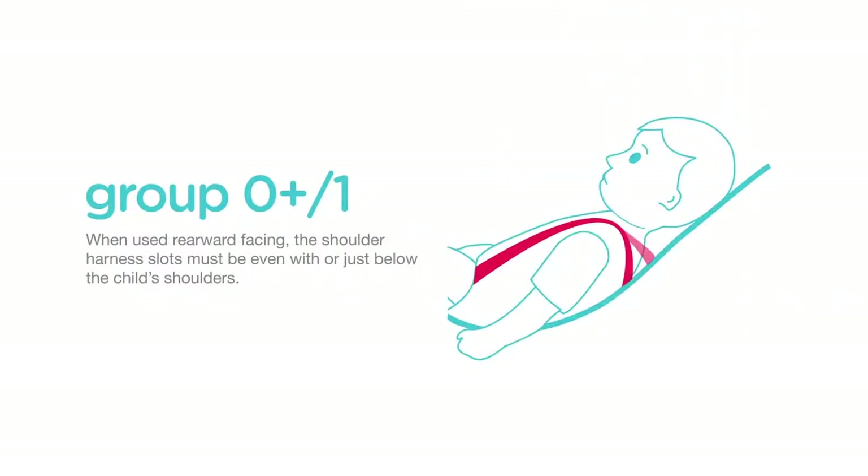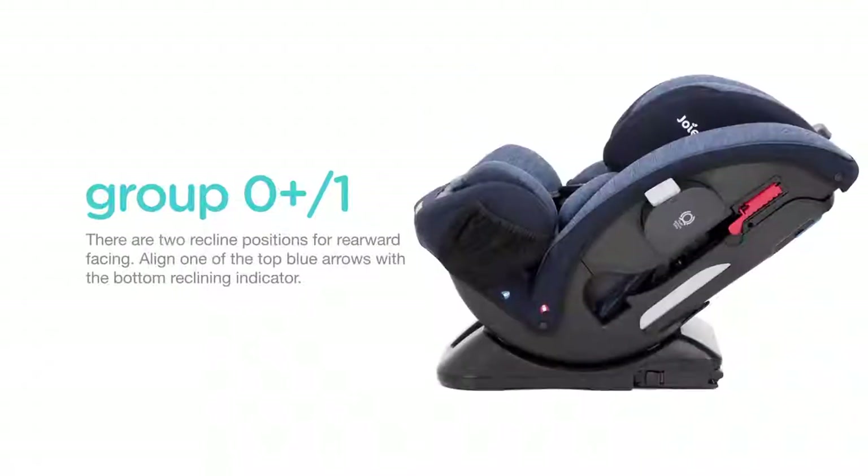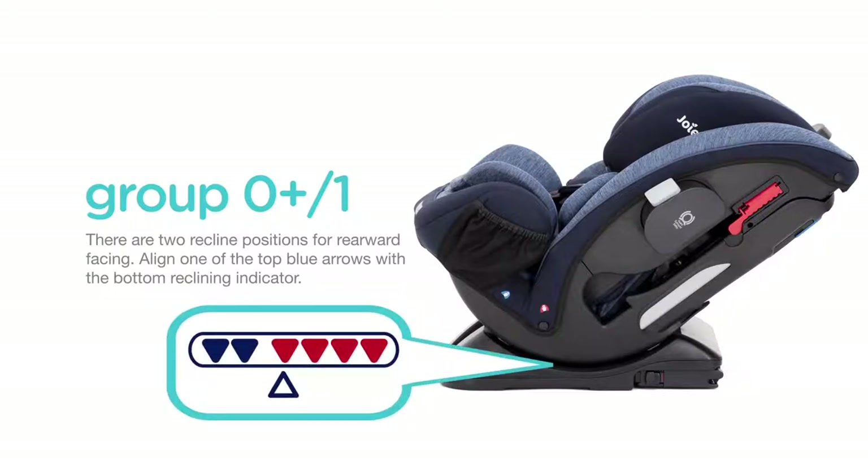When used rearward facing, the shoulder harness slots must be even with or just below the child's shoulders. There are two recline positions for rearward facing. Align one of the top blue arrows with the bottom reclining indicator.